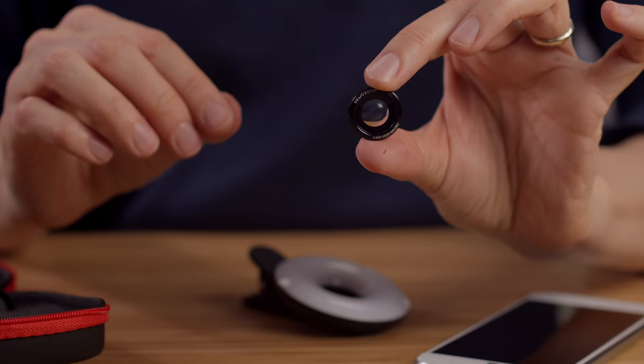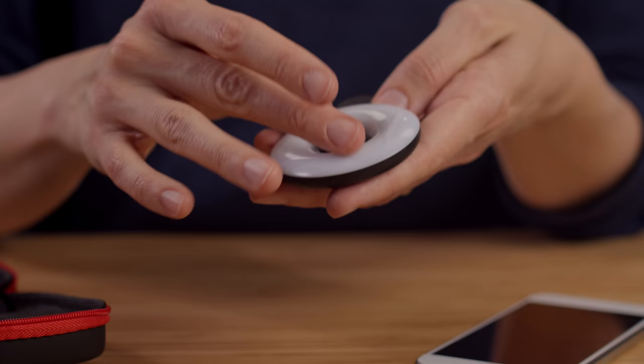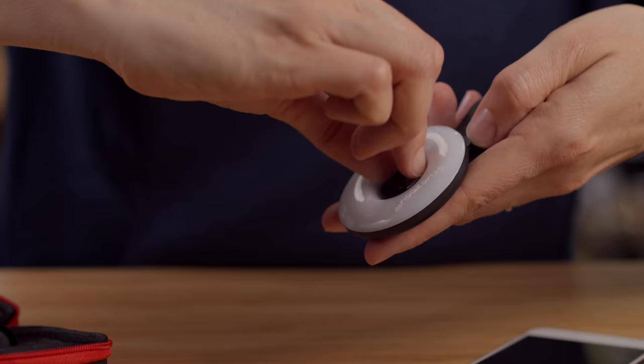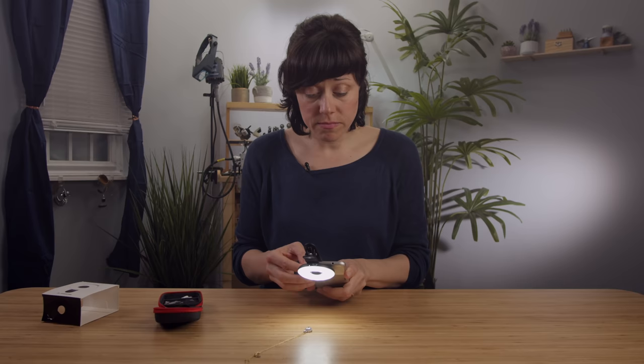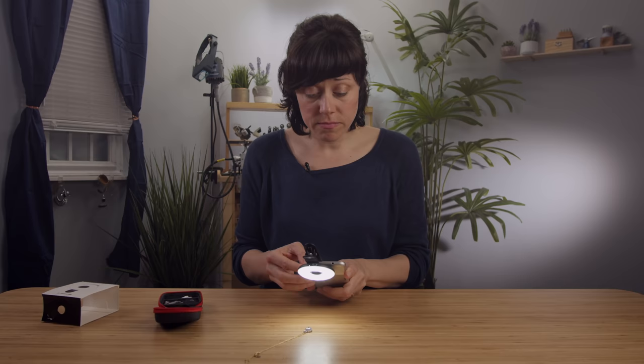When you pull it out, it will have a lens cap on it — just pull it out. You just drop it in and screw it on. This lens is for if you need to shoot a wider shot — it allows you to use the same light, and I can get a lot more in the frame without needing to get as close.